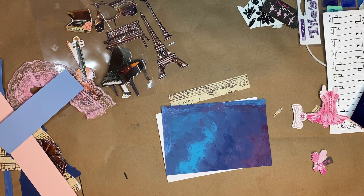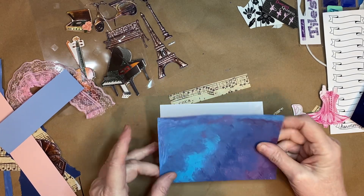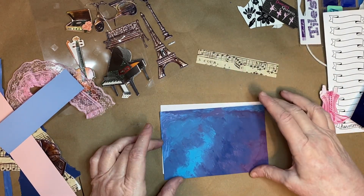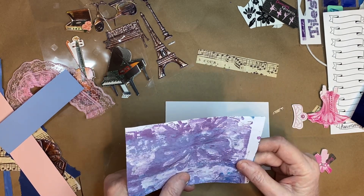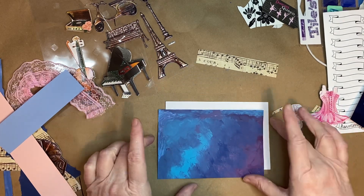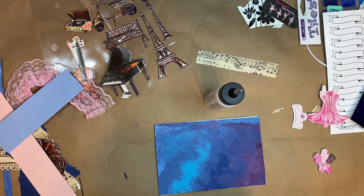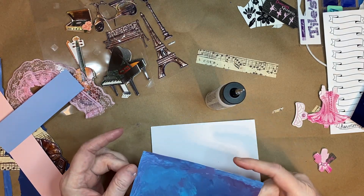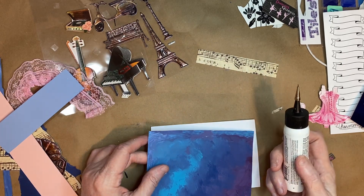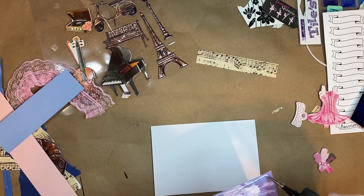The first thing I want to glue down on my index card is this piece of painty paper that I did on a gel plate. I think I did one side on the gel plate and the other side I just smashed some paint around. I thought it was pretty because it's got purple and dark blue and turquoise. So I'm going to go ahead and glue that down.